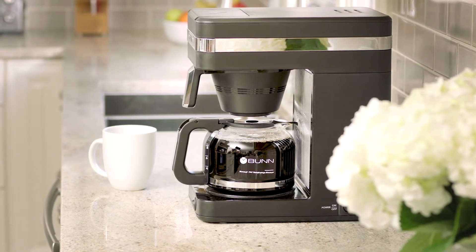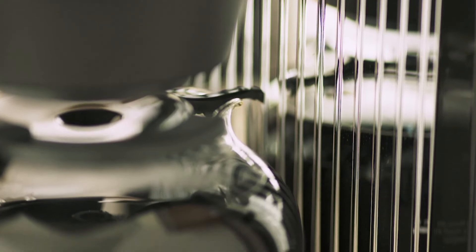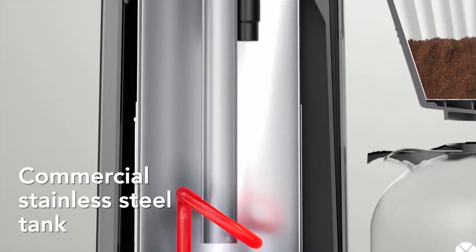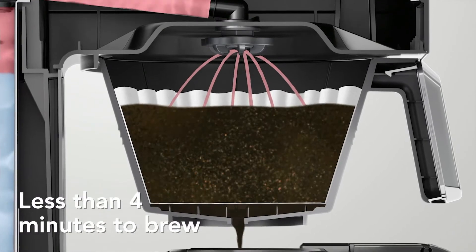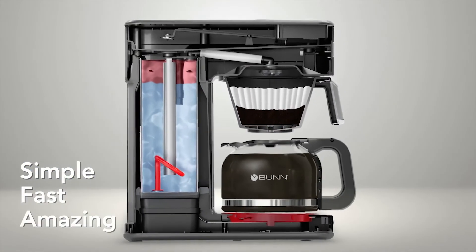The Bun Speed Brew coffee maker. It can make a full pot of coffee in half the time of the other top selling coffee makers. The secret is a commercial grade stainless steel tank that's always full of hot water. Pour cold water in and hot coffee comes out less than four minutes later. Simple, fast, amazing.